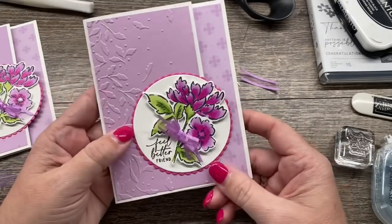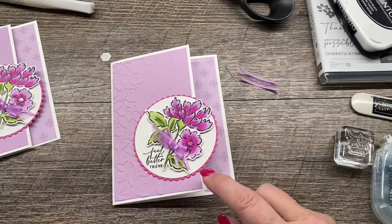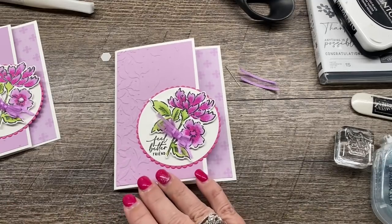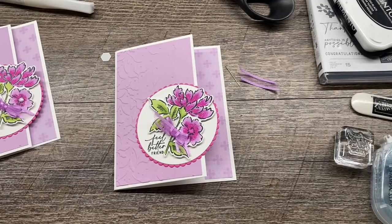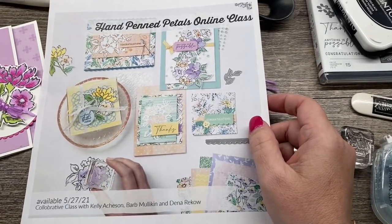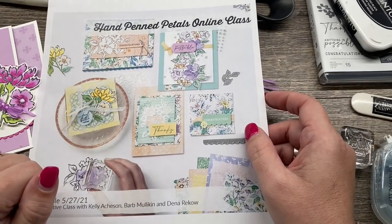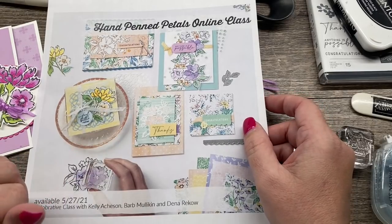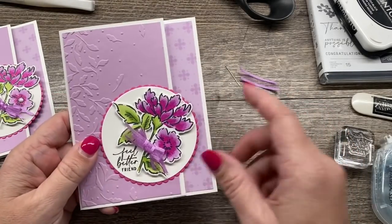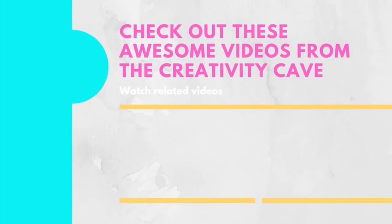Isn't this just gorgeous? I hope you loved this card as much as I did. If you would like to purchase any of the supplies I used to create this project, I'd appreciate your business. When you shop through my online store, I have great perks available. I also have the Hand-Penned online class coming up — you can get registered for it with me. You can also find this on my Stamp Happy Academy website with my friends Kelly and Barb, and it will be posted to that website later this month. Thanks for joining me and happy stamping, my friends. I will see you soon. Bye-bye!